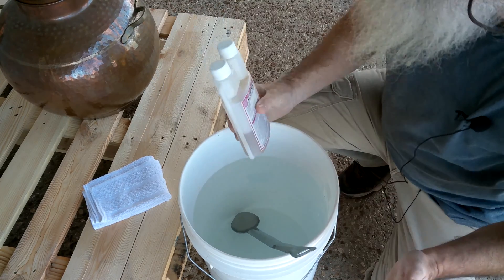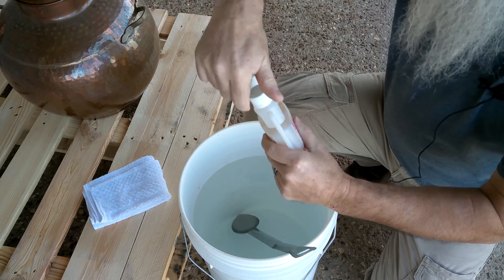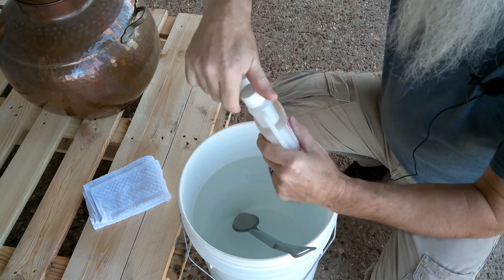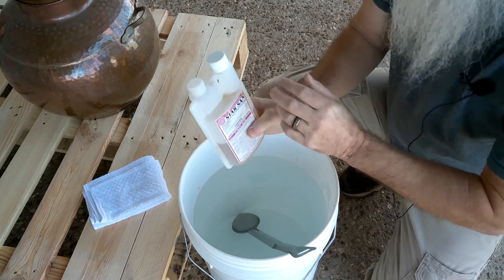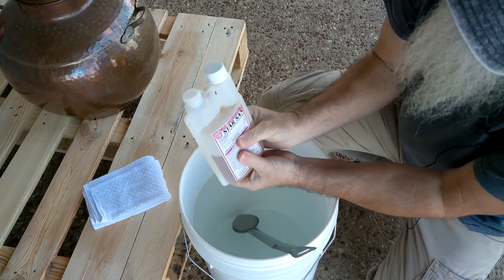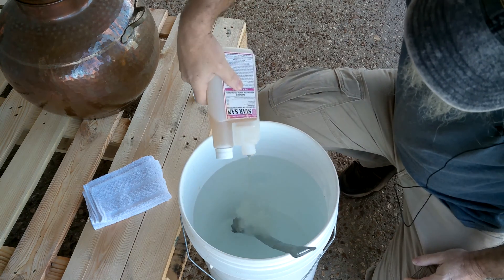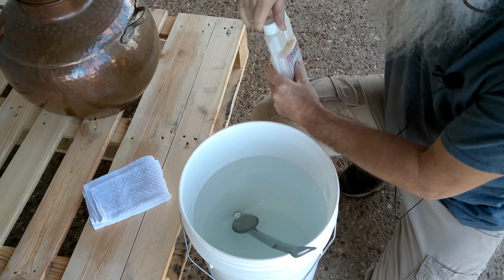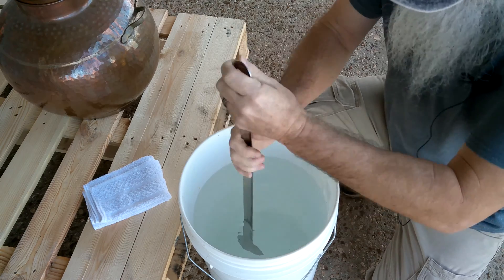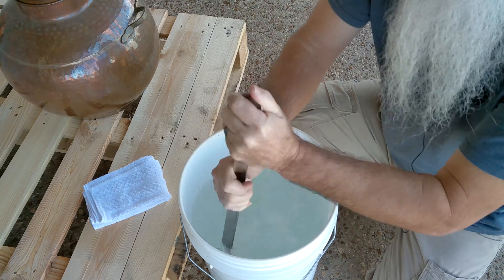We're going to see how well it works. I'm mixing up five gallons here — it's probably more than what I need, I could probably do with half of this. But five gallons is what I'm doing. For five gallons, you mix up a whole ounce. So I'll just fill this up to the one-ounce mark, drop it in, and then stir it up real good. It'll get sudsy.